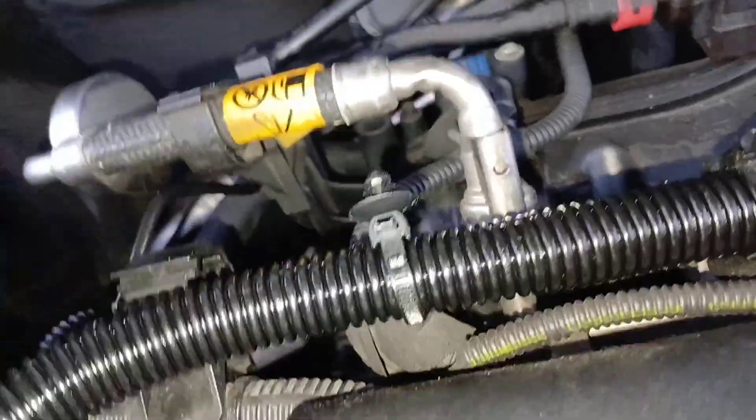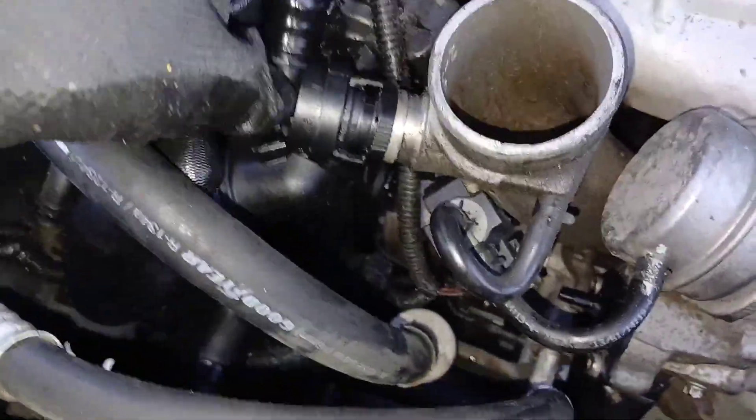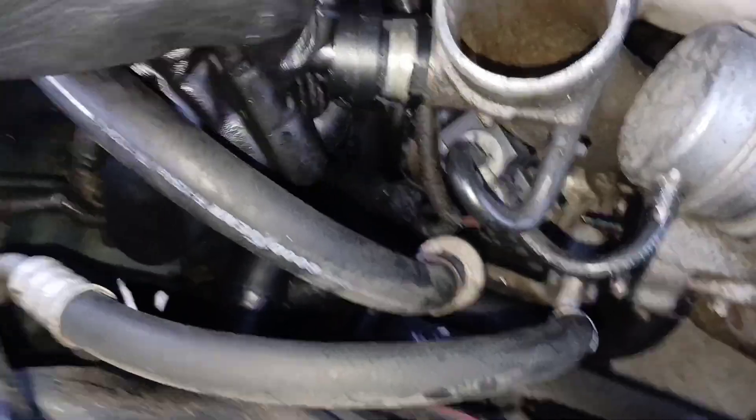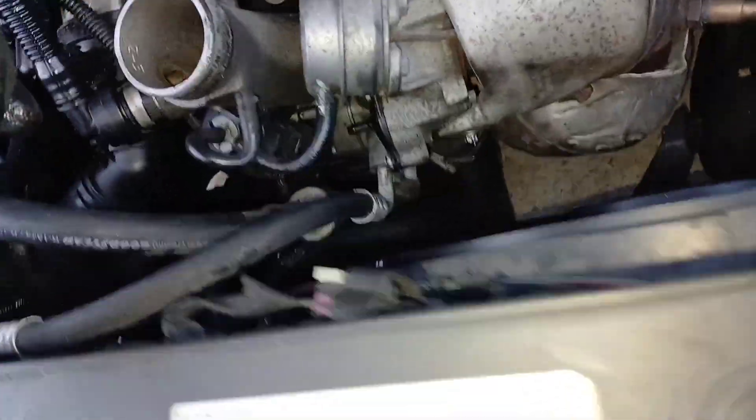We can go ahead and button up these parts. I'm going to tuck this piece down where it belongs and keep routing it, clipping it in. Here's another one — route that piece all the way around until you get back to this clip and push that in so it clicks. The only pieces left are the two ends on each side — and don't forget to route this down here.